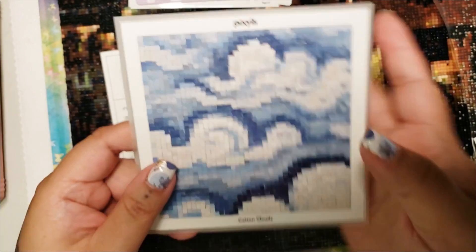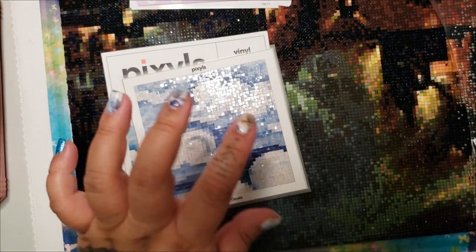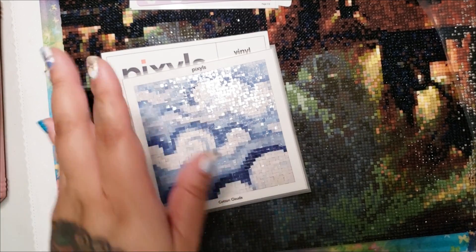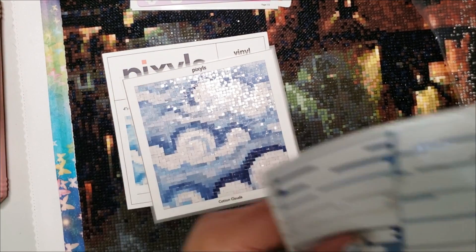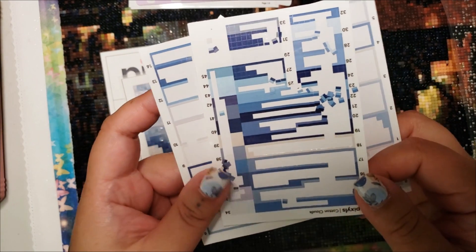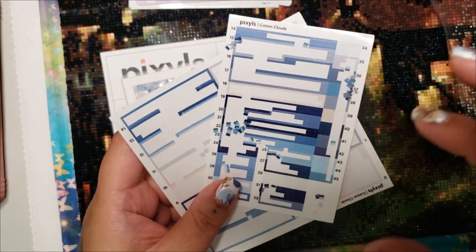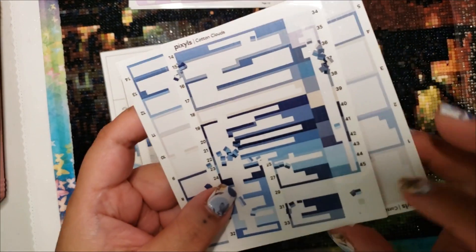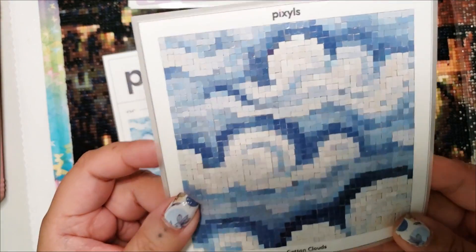If you're wondering what a completed Pixels kit looks like, I actually completed this one — it's called Cotton Clouds, one of the original kits they ever released. This was sent to me to unbox on my channel. I finished it last week. I know the canvas or sticker area has changed since and they've upgraded some things. I did it color by color, but I'm pretty proud of the job I did. And don't worry about messing up and having to throw one of the little squares away — look at how much I have left. You have enough extra squares just in case. I also use the diamond painting pen method — check out my previous video if you want to see that.